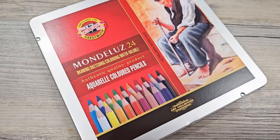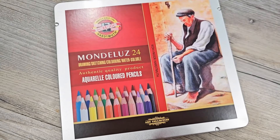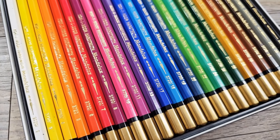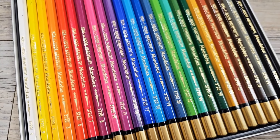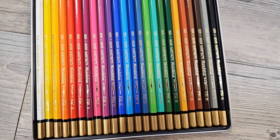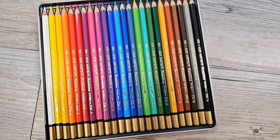So I have here the 24-set of the Koh-i-Noor Mondeleuse. They come in a nice sturdy tin and they are hexagonal in shape. They come pre-sharpened and the color barrels are painted to look like the color they are supposed to be. They have a painted tip at the end that's gold, along with a little paintbrush icon that shows these are, in fact, a water-soluble pencil.